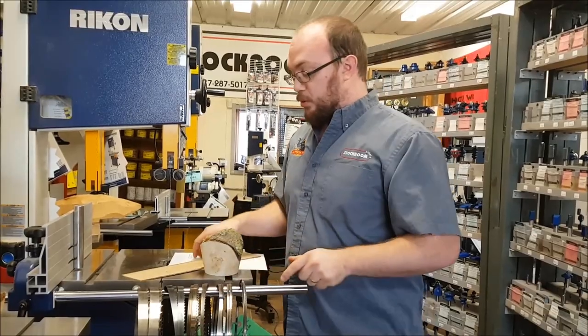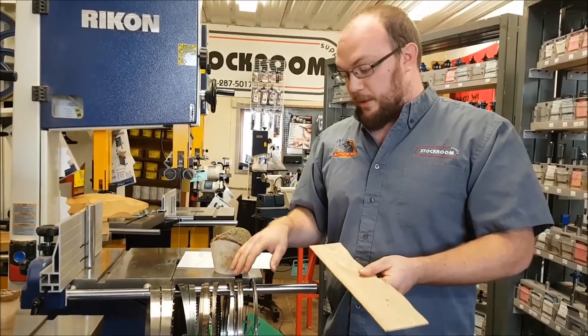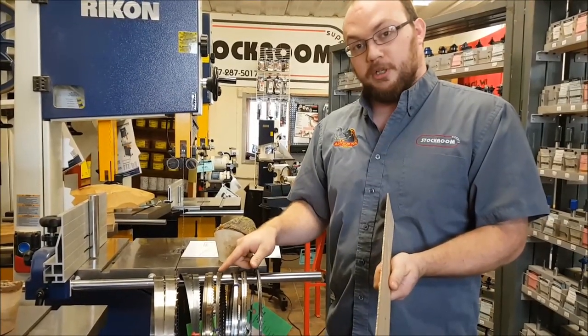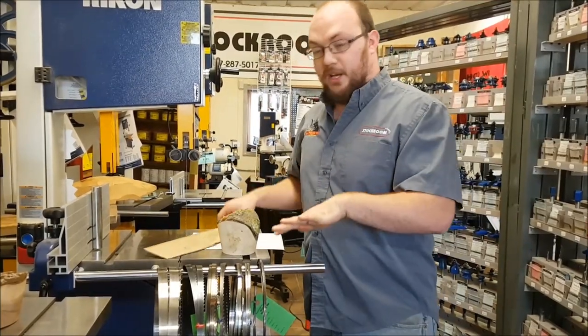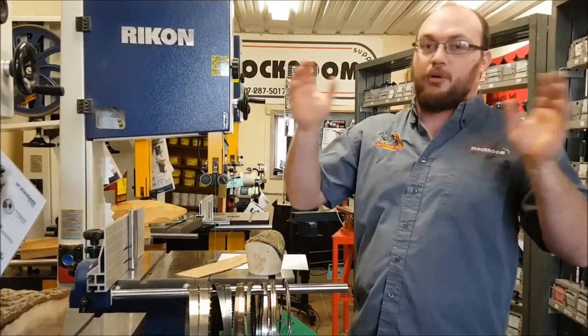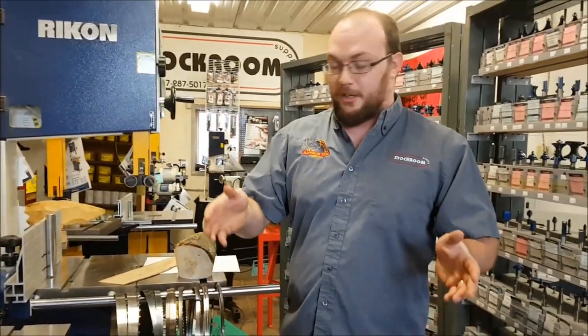When I say a Swedish silicone blade cuts smoother, I don't mean it cuts any straighter — it'll just need a little less sanding, but it will cut every bit as straight as high carbon steel. There are lots of different styles, widths, and materials for bandsaw blades, and there's a lot more with tooth geometry — hook tooth, skip tooth, regular tooth, variable pitch — but that's the basics. I hope that answers your question, Pam. If anyone else has questions, comment on this video or email me at info@stockroomsupply.com. Thanks for watching!